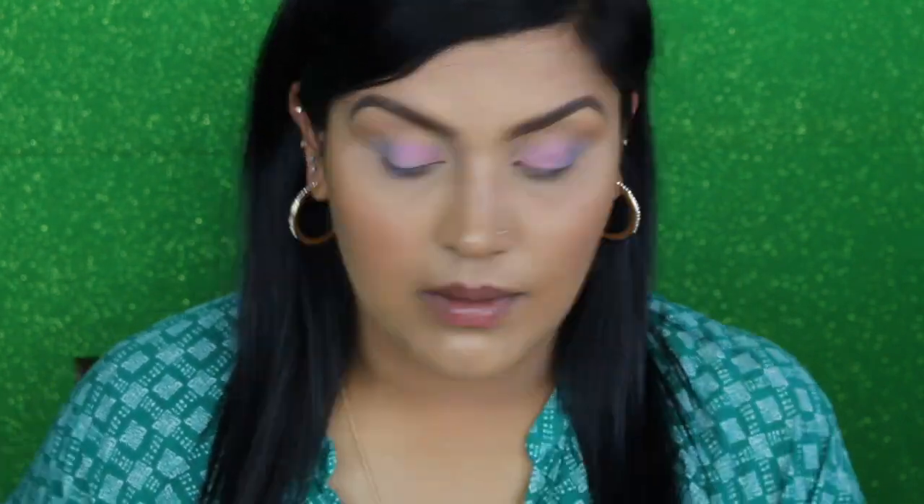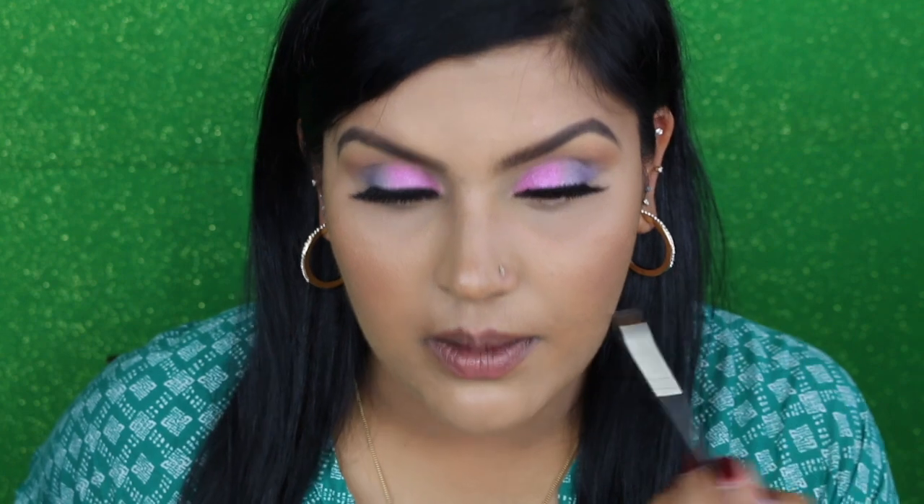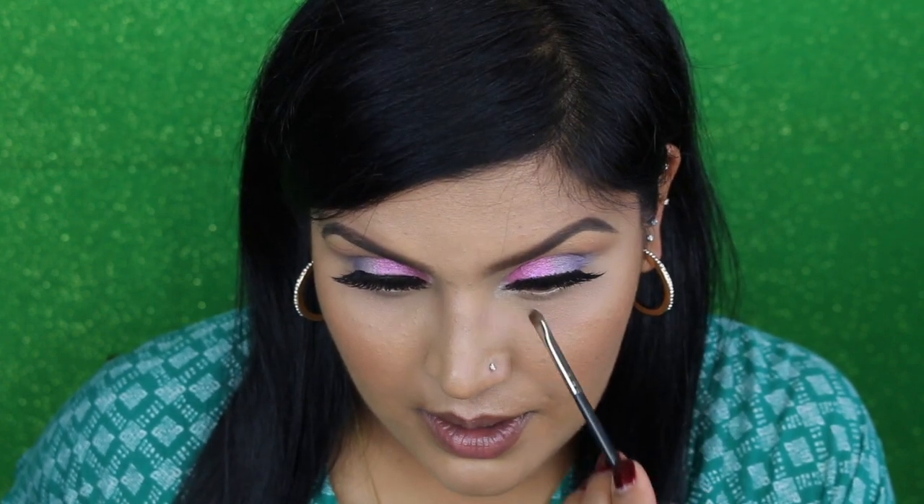Now I'm going to use Sangria Sunset as my lid color. After that I'll put on some lashes and be right back. For my inner highlight I'm going to use Minted Mojito to see how this looks in the inner corners — using a MAC 228 brush. Oh, this is pretty — this is beautiful!